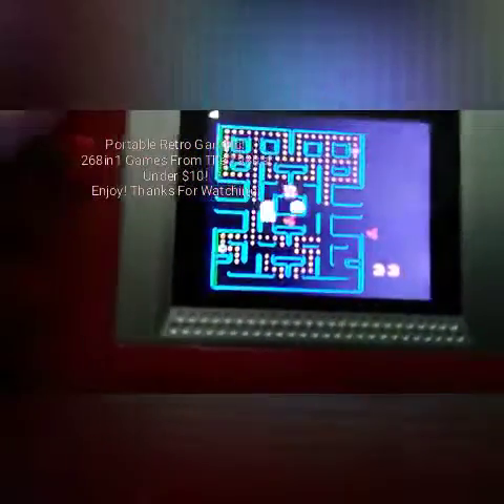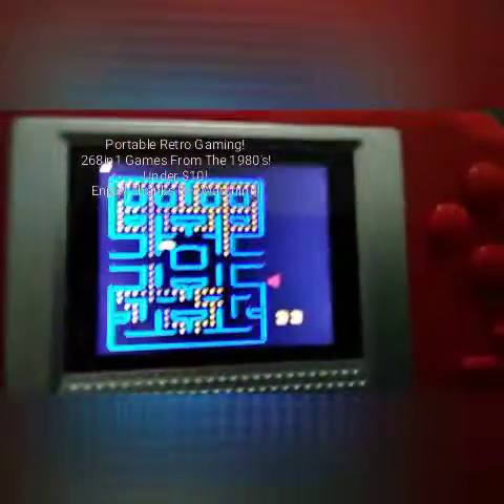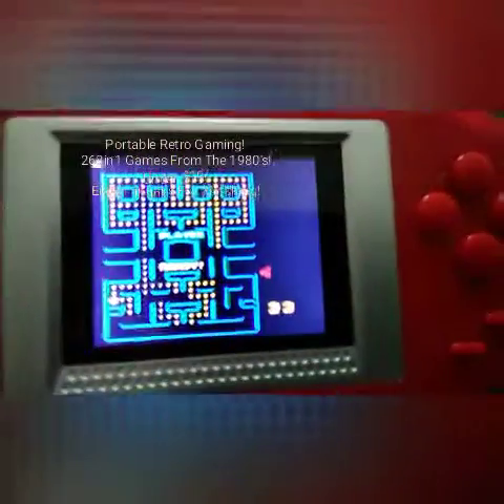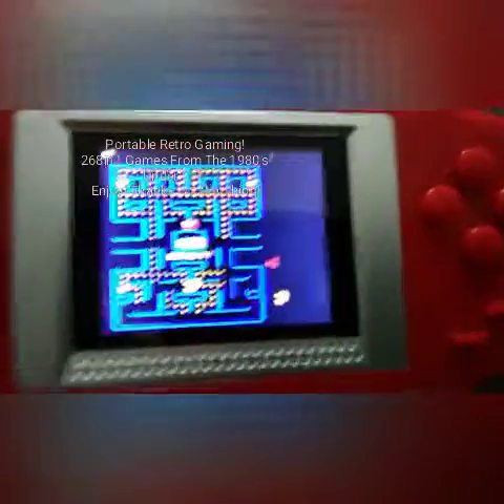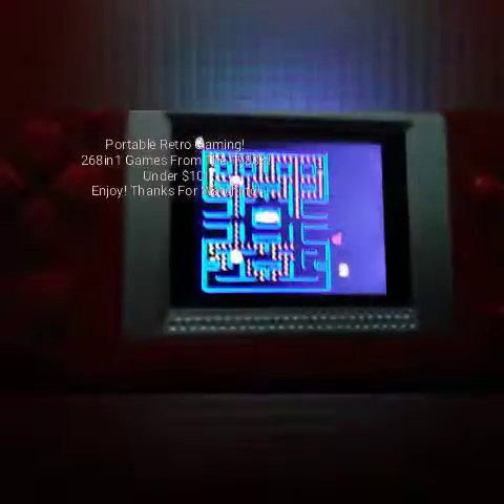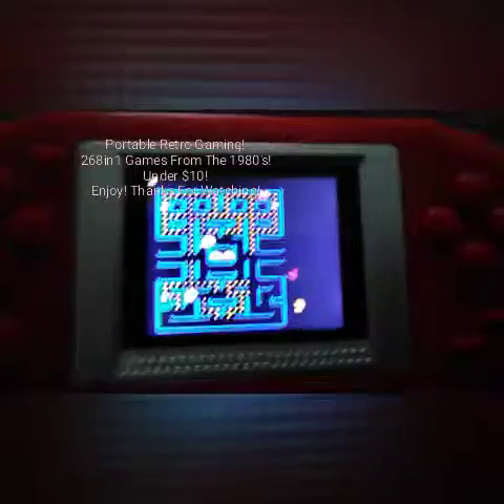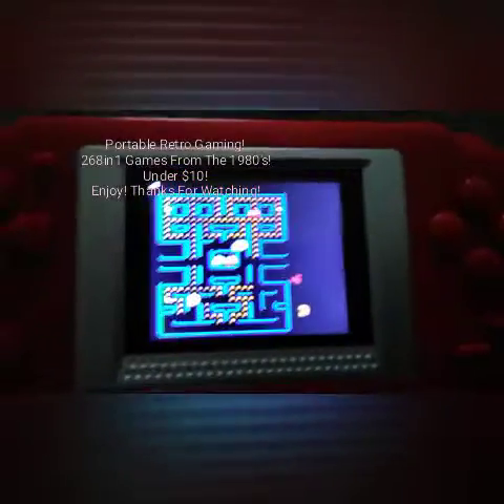Sounds just like the arcades. This Pac-Man does have the splash screens — after you complete two levels it'll do a little entertainment screen and stuff like that. So there you go, and there are two Pac-Mans on here of the classic Pac-Man; one plays faster than the other. All the other games are different.